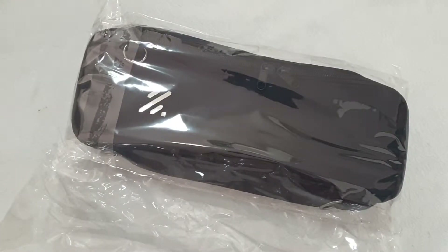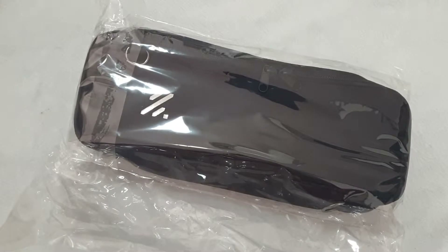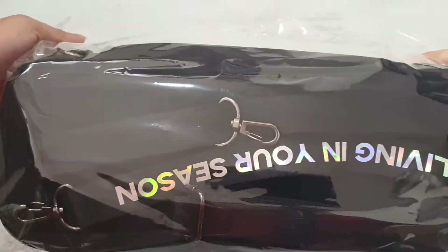Hi, welcome back to my channel. As you can see, I bought the KJH light stick pouch from this video.